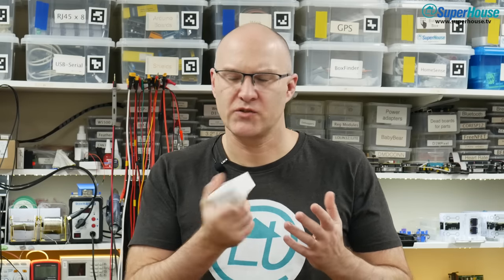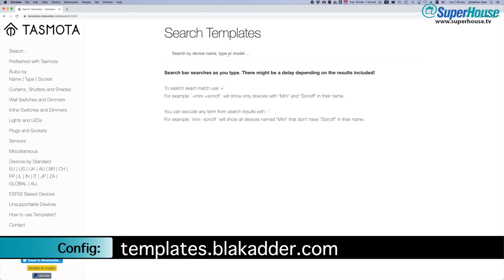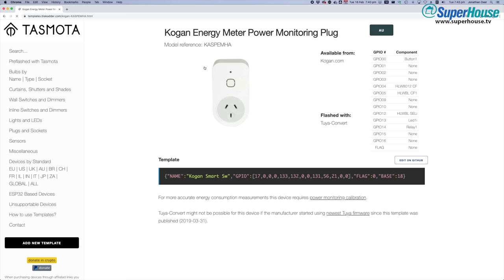One thing to keep in mind is that Tuya Convert installed a minimal Tasmota build — it probably doesn't have all the features for specialized functions on your device. So once you have it up and running, you can log into the web interface and do a firmware update. Then you can install whatever is the specific build of Tasmota that you want to run on your device. You're also going to need to configure it to set up all the different features that it has. The easiest way to do that is to look up your device on the Blakadder Tasmota template site — you can grab a template and install it into the Tasmota configuration and it will all be set up properly.